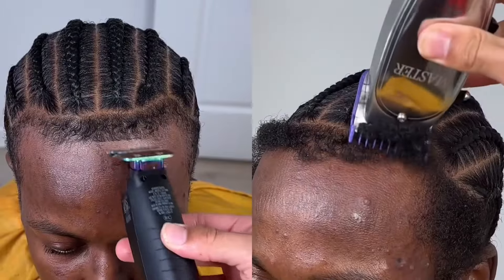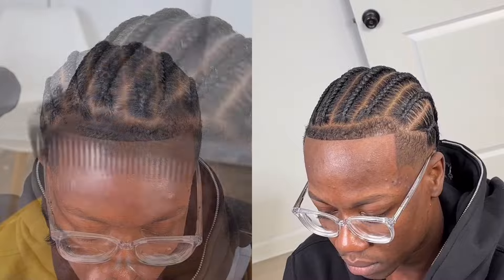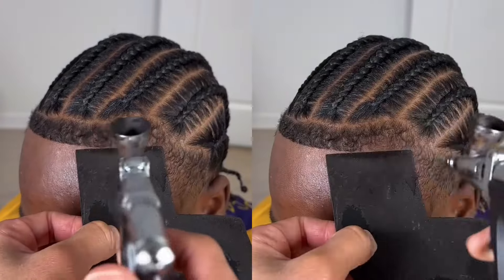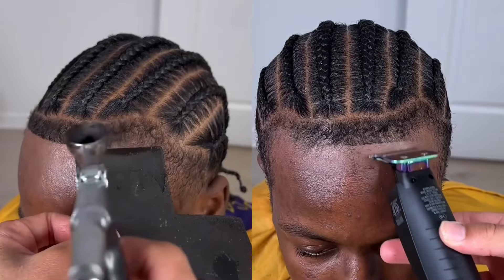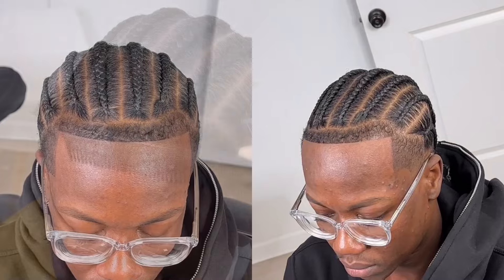This airbrush spray stuff right here is essentially spray paint as most people call it — it's basically an enhancement, adding a higher, more professional level. But I'm not a fan of it because it doesn't blend well with the hair. I think the fibers do a better job.